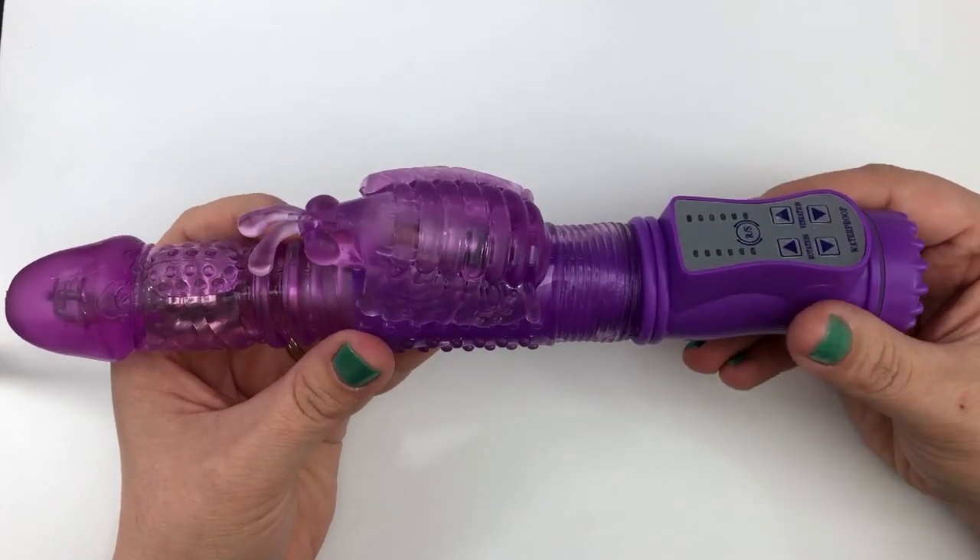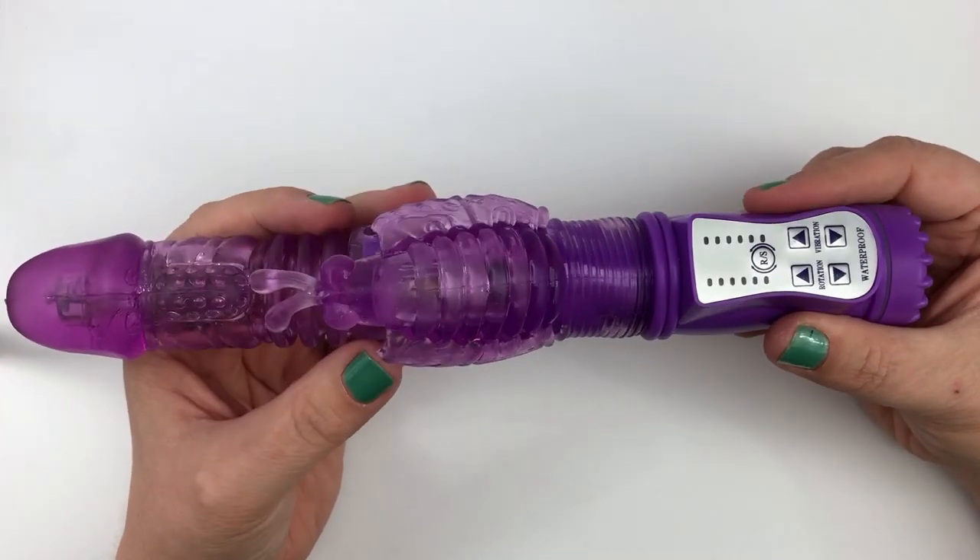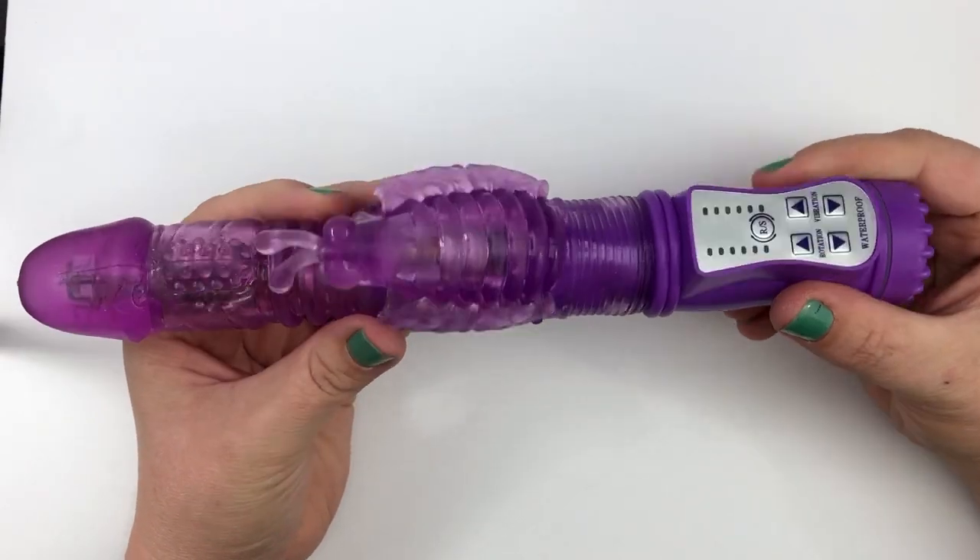Experience Jack's Hammer from Naughty Cocktail Parties. This multi-speed rabbit style thrusting vibrator rotates both ways.